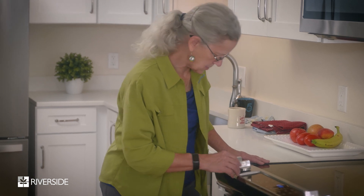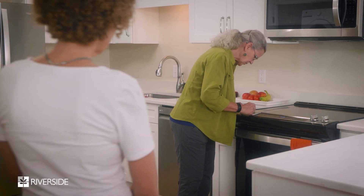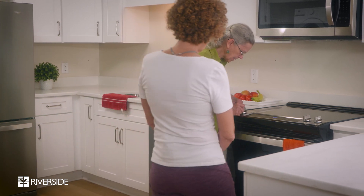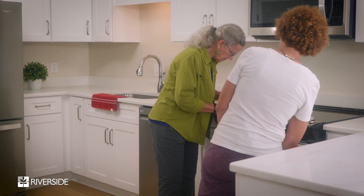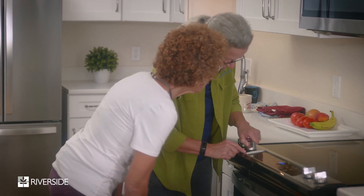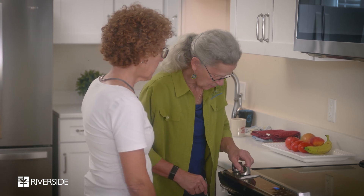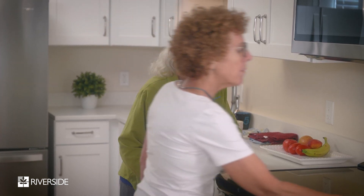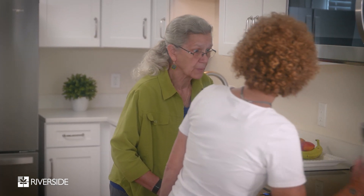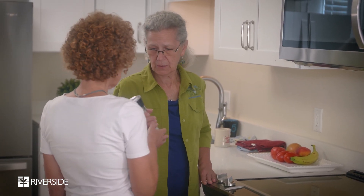Here's this — you can turn it and it goes to high. Hey mom! There's high, and then this one gets hot, it does get hot. And then you can make it go low.